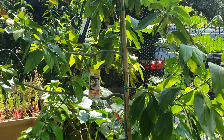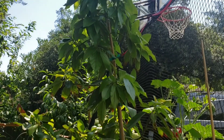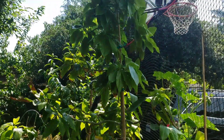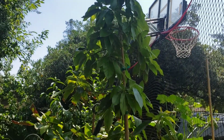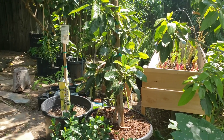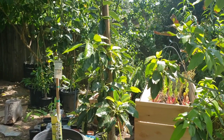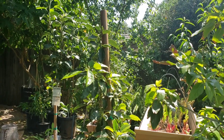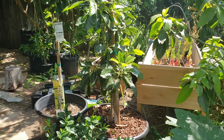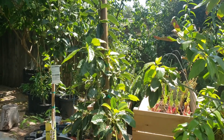If I had to do it all over again, I would have transplanted this Bacon avocado from a 15-gallon straight to the ground. It probably would have kept more of its fruit, grown even taller, and just done much better. Same with this Pinkerton — from the 15-gallon I should have just transplanted it into the ground, because trying to transplant it now is much more difficult. The Pinkerton is too big a tree to do well in containers. I should have just transplanted that to the ground — I think it would have kept more of its fruit.